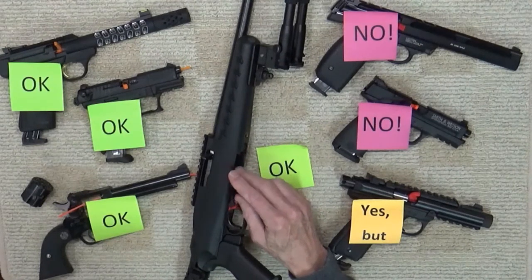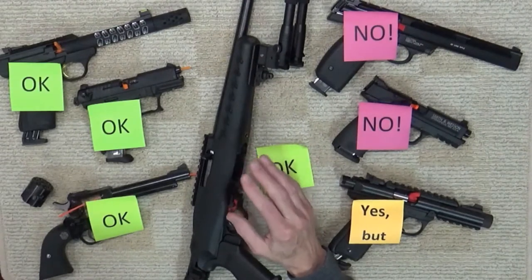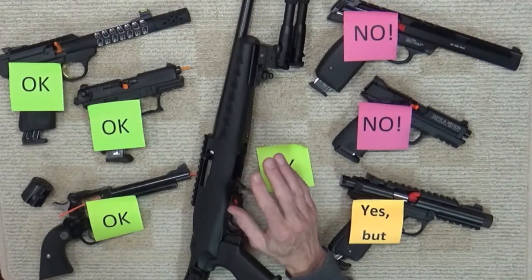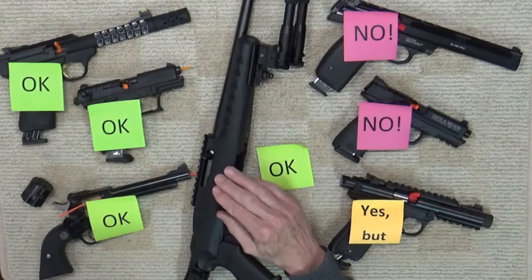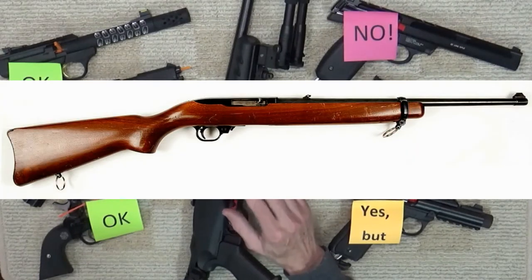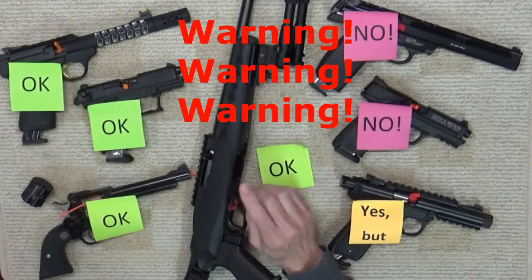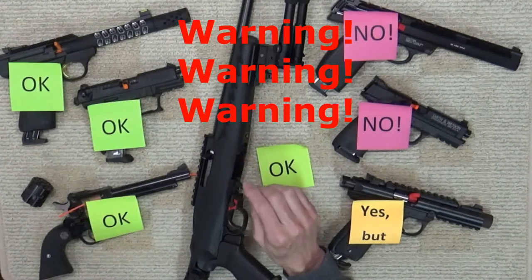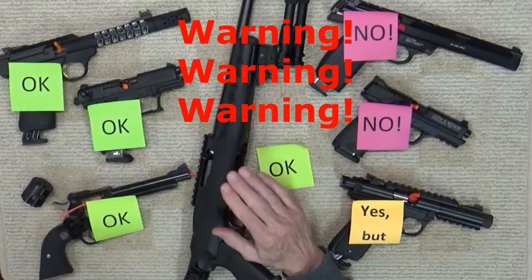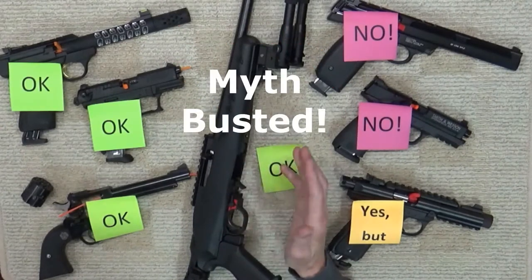Once again, Ruger was brilliant in the design, engineering, and production of its firearm, which is why the 10/22 has withstood the test of time. The Ruger 10/22 is probably the most popular .22 rifle action ever made, with thousands of us learning to shoot with it — and we were sternly warned to never dry fire a .22 firearm. Now think about all of us who were in fear of damaging our 10/22 by dry firing when it was absolute nonsense.